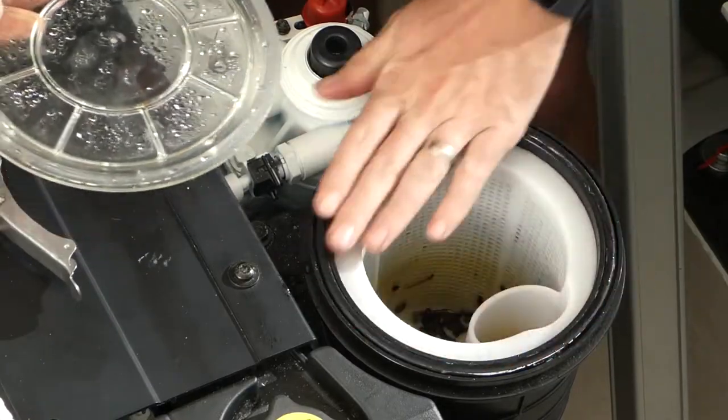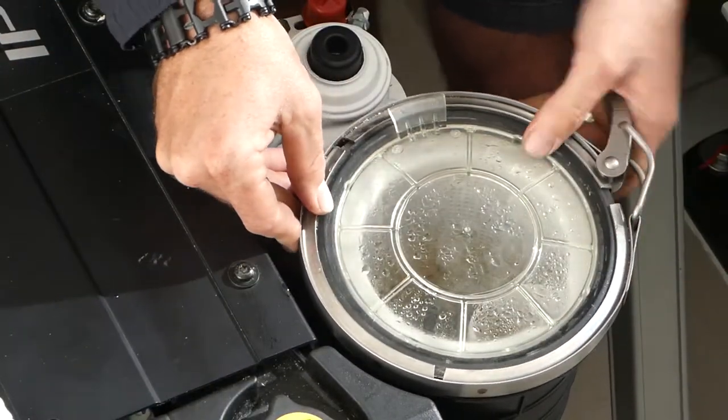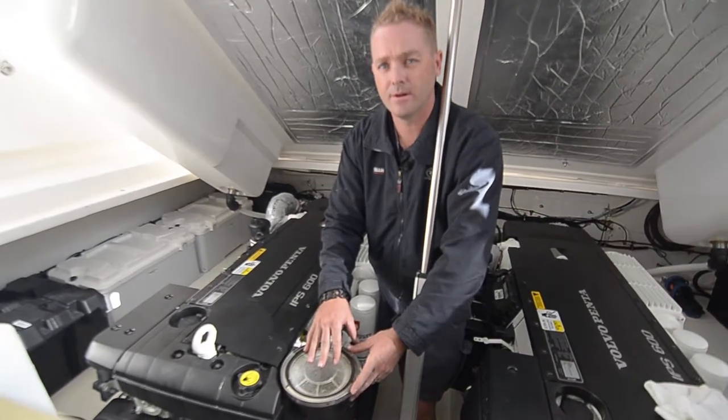Reverse the process. Make sure your seal is down nice and flush. Refit the lid, secure the clamp and tighten it up. Then run the engine to make sure you haven't got any leaks, and also check the water flow through the strainer. That's it — all that's required.